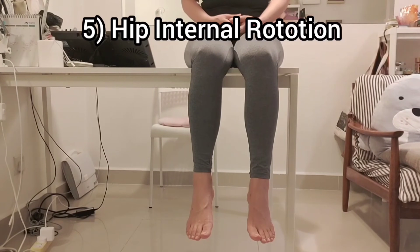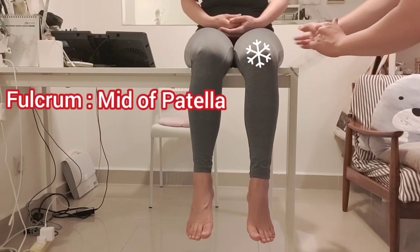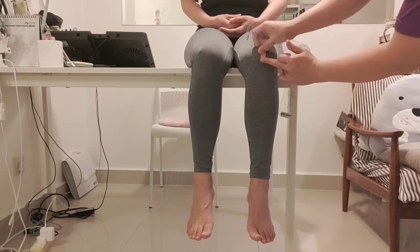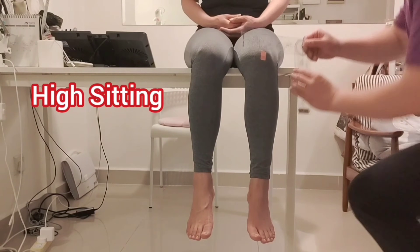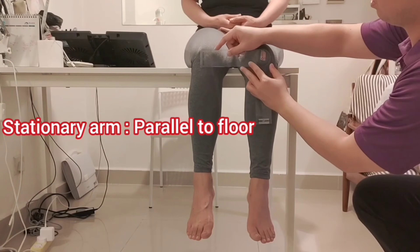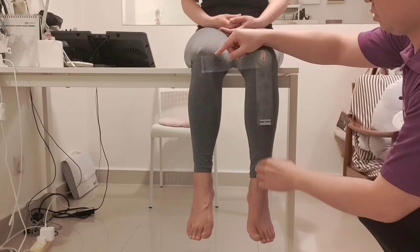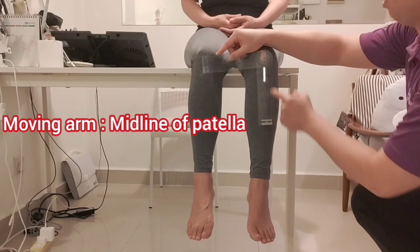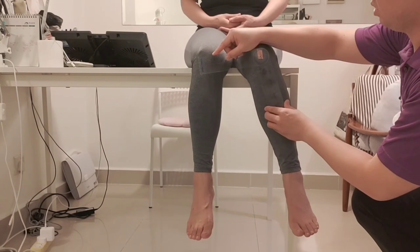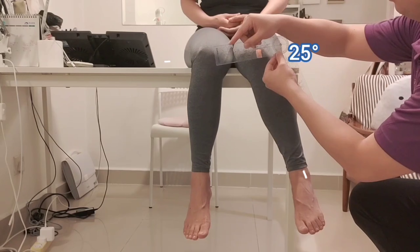Number five: range of motion of hip internal rotation. The fulcrum is the midpoint of the patella — make sure to stabilize the femur and pelvis. The patient should be in a high sitting position. The stationary arm is parallel to the floor, starting with the goniometer at 90 degrees, and the moving arm is going to be aligned with the midline of the patella. Make sure both legs are hanging freely during the high sitting position.